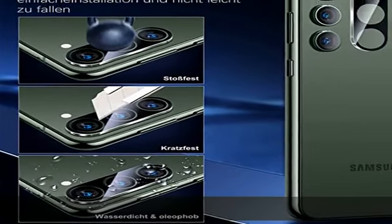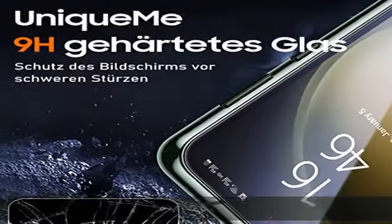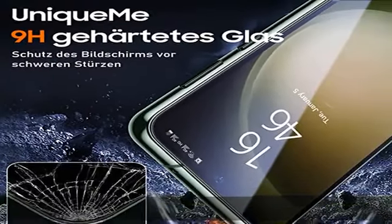Leuchtende Farben dank 99,99% Lichtdurchlässigkeit des Glases. Zeigt das Display Ihrer Lieblingsfarben mit lebendiger Brillanz. Das Samsung Galaxy S23 Schutzglas ermöglicht einen klaren und lebendigen Bildschirm.